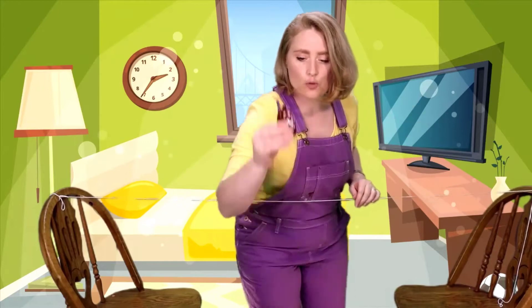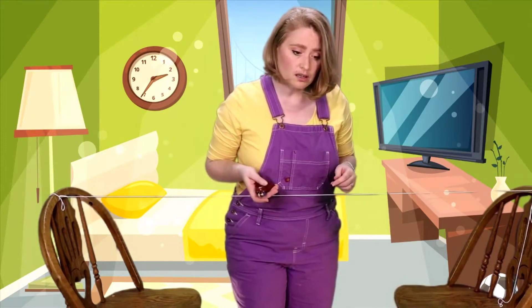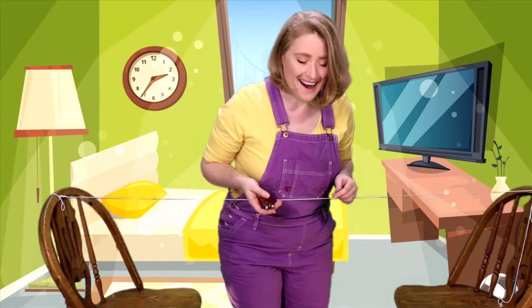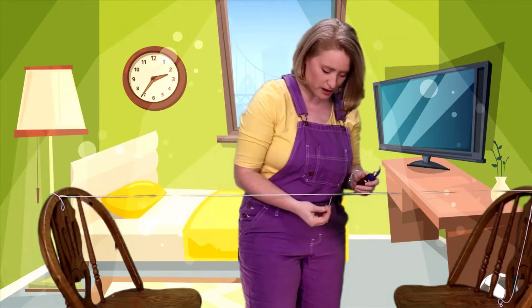We've got our Superman and we have our string ready. Do you remember what we used last time in order to make the balloon connect to the string? That's right, we used a straw, something like this. But this straw is so big and so long - I don't think it would look very good and it would be too obvious. It wouldn't look like he was flying. We need something small, something you don't even notice. Look at that - a paper clip! Maybe that's perfect. We could hook the paper clip on him and hook the paper clip onto the string and make him fly.